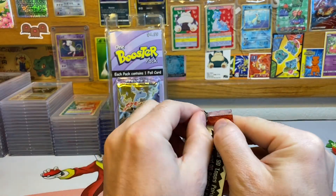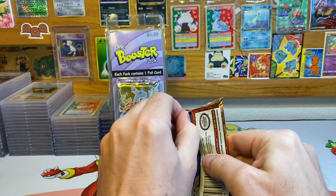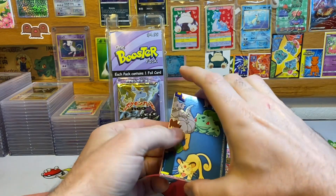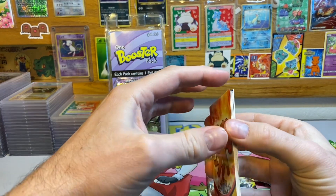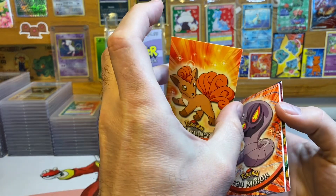Let's go ahead and open up my last of the series one Tops packs — hunting for a Charizard in this one and in that one too. These ones were kind of sticking but not super hard. We got a Vulpix to start things off.